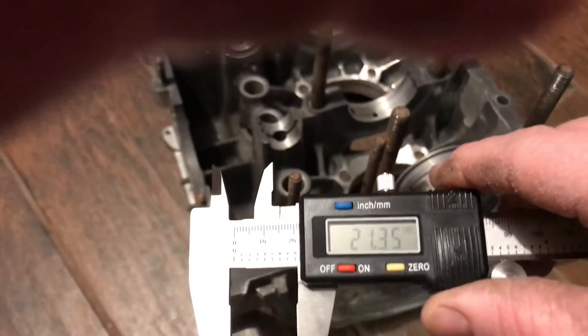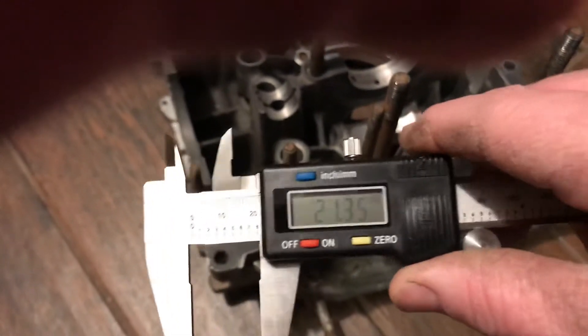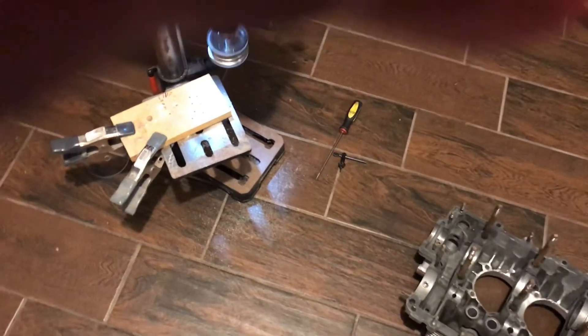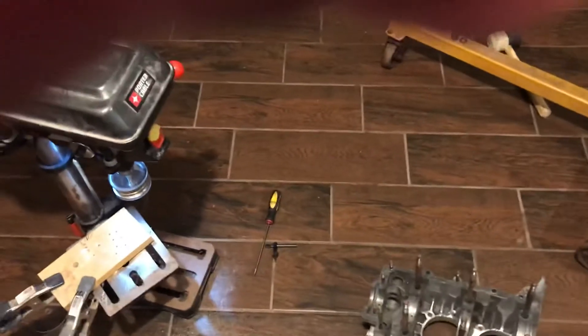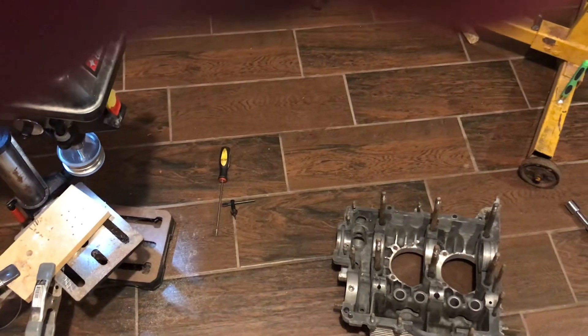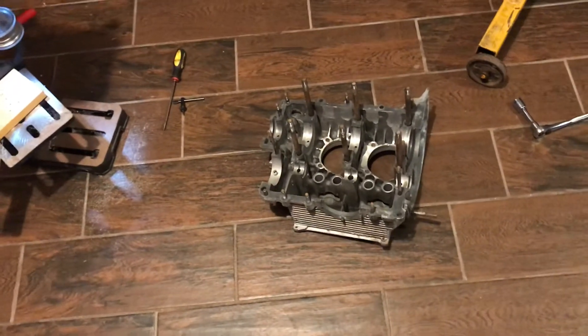I got it to 21.35 millimeters — I didn't go all the way to 21.5. That's going to make it really snug. You don't want it so tight that you have to jam it in; it just needs to be really snug and you can push it down and feel it lock into place. Take a little bit at a time until you get it fitting right and you should be good to go.